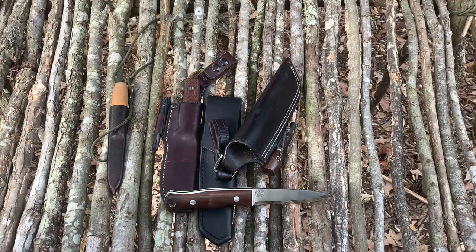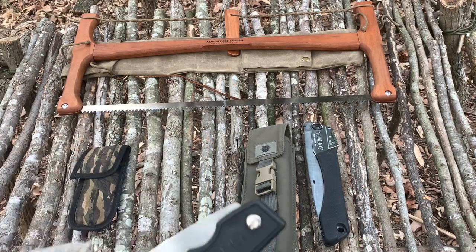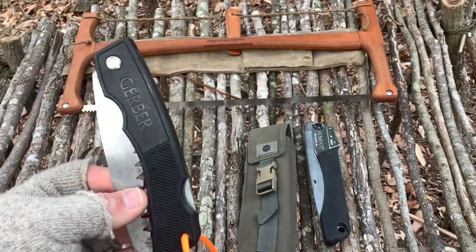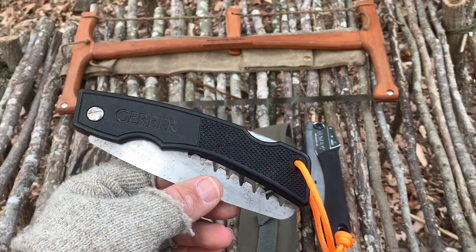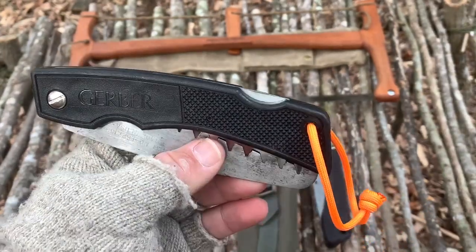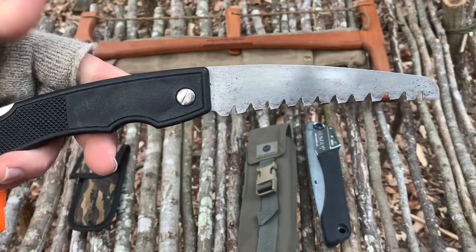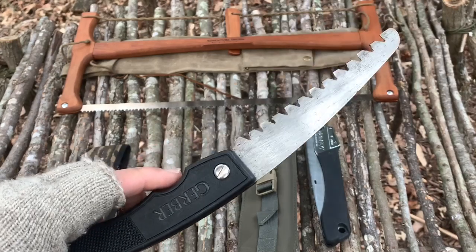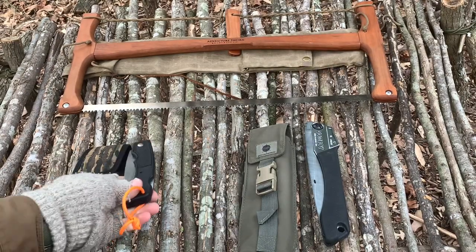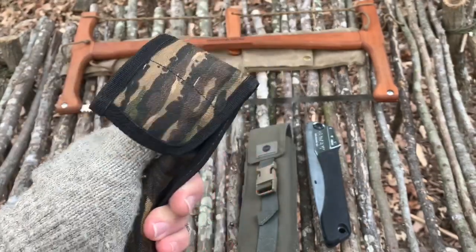Now for my saws. These are the three saws I use most. This first saw you've seen when I did the canteen carrier kit — I normally keep it in there. I got this saw years ago when I was a teenager. It's a Gerber saw — they don't make this kind anymore. It's really lightweight and for what it is, it cuts really well. I've cut a lot with it and it still cuts good. It's a good pocket-size saw to throw in your pocket. It came with a little camo sheath in either Real Tree or Mossy Oak pattern.